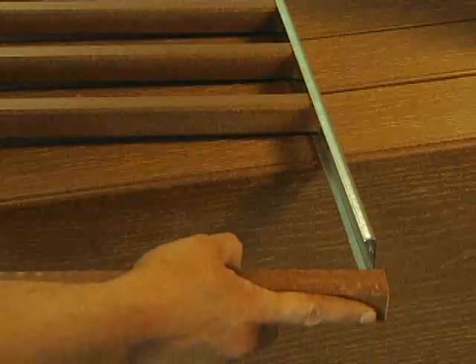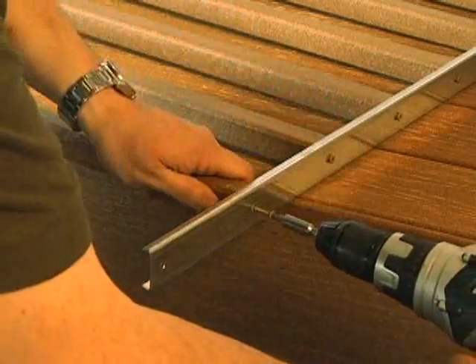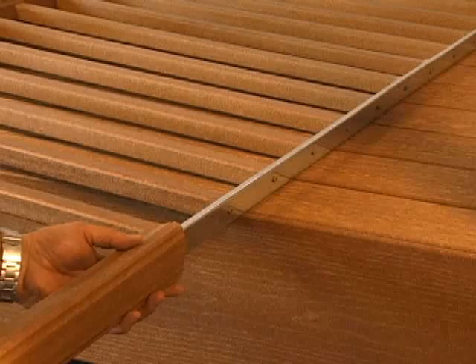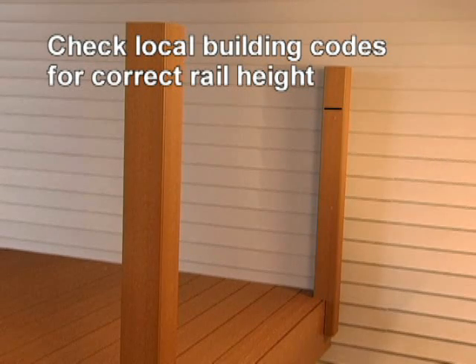Now we can start assembling the rest of the handrail. Slide spindles into the profile of the metal insert from the end and screw them into place with quality number 10 3 1/2 inch deck screws. Make sure to install the post spindles on the ends flush on the end of the assembly. Slide the upper handrail onto the metal insert, then mark the location of the rail on the posts.